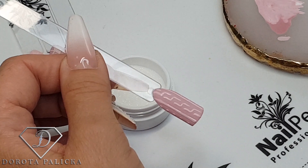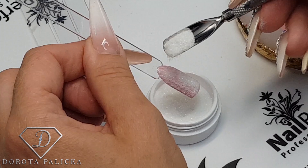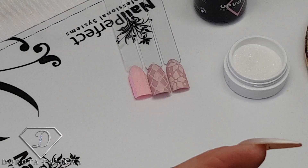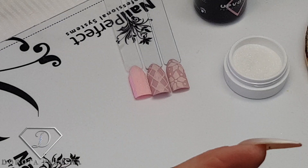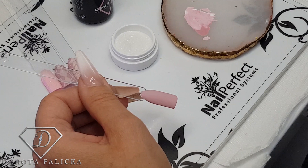Very quick — and before we cure it, this is important: we are going to sprinkle it with the sugar glitter, just on the entire nail. Because we've got that matte top coat, the glitter is not going to stick anywhere else. We have to give it a proper cure — normally almost a double cure. So if gel polish cures in about 30 seconds, I would give it 60 seconds, just so everything is properly cured and stays on even if the client washes their hands.